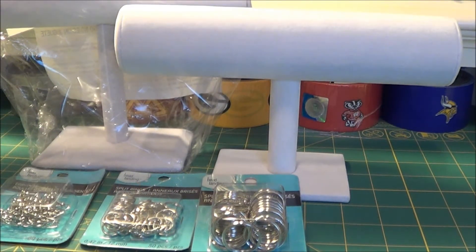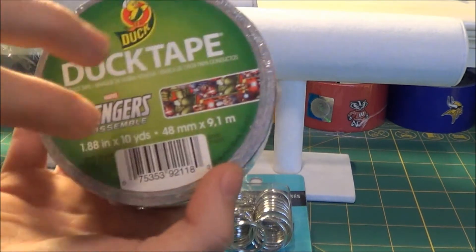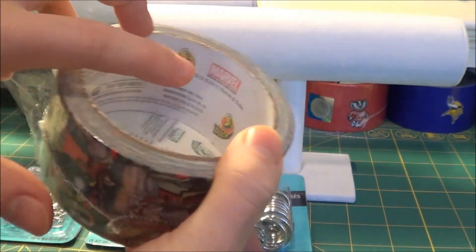Now for the duct tape. The first tape — I found the Avengers duct tape right here. I think it's really awesome duct tape; it says Marvel right there on it.